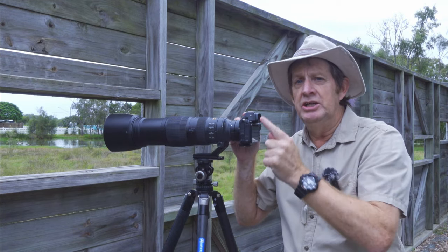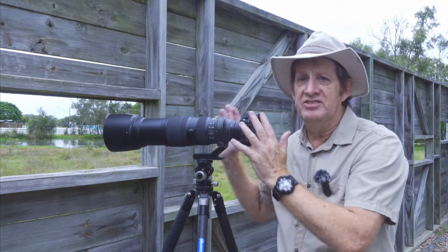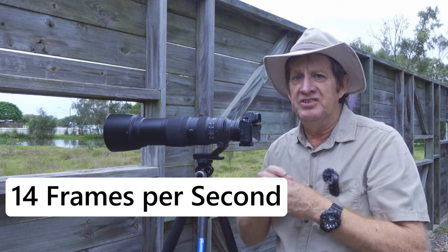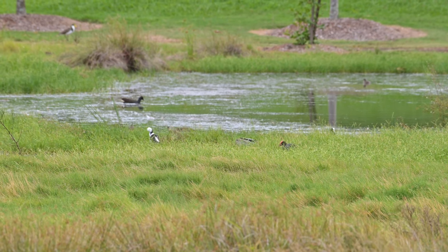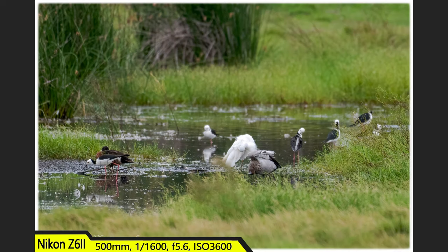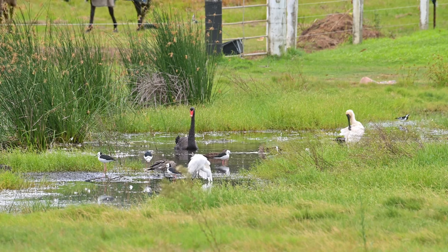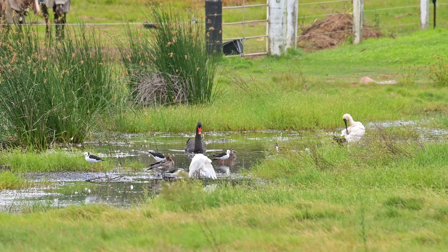Today I'm shooting in continuous high. A lot of the time I shoot continuous high extended, especially if the birds are going to be moving a lot. They're quite stationary here, so I'm shooting just continuous high. But if it's for action, I'll go into continuous high extended because I'll get close to 12 frames per second. Right in front of me here we've got some pied stilts, some Australian wood ducks, a swamp hen. On the lagoon itself there's a dusky moorhen, an Australian black swan, a royal spoonbill, an intermediate egret, and a few ducks. Really a big assortment of birds.